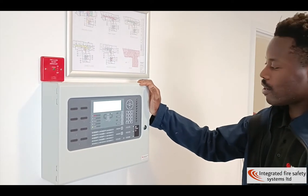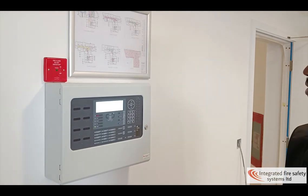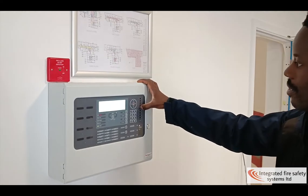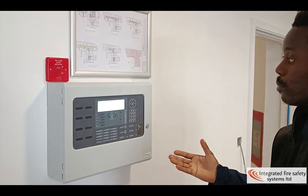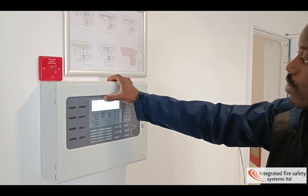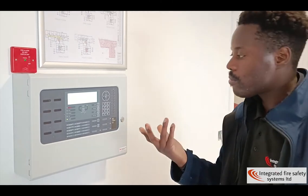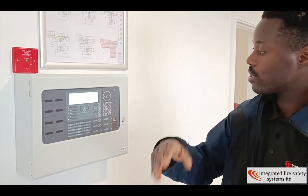If you want to disable a device, you first click menu, then go to disablement, then disable. Depending on what device you want to disable, you can click on outputs and disable all outputs — meaning BMS, door access, things like this — or you can go down to all sounders and disable all the sounders.